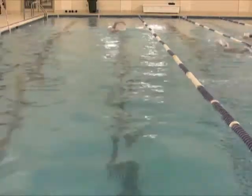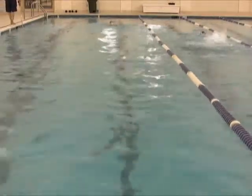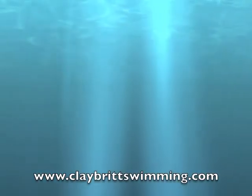So you really need to work on your catch and your extension on the left arm, and I think that the catch-up freestyle drill will be very helpful for you to do. Best of luck.